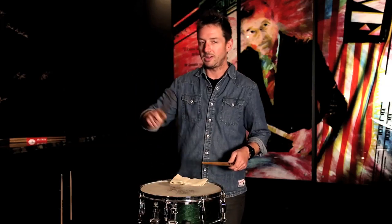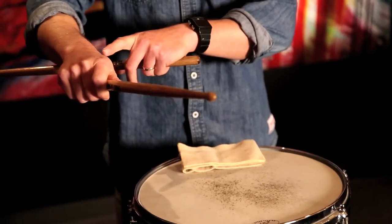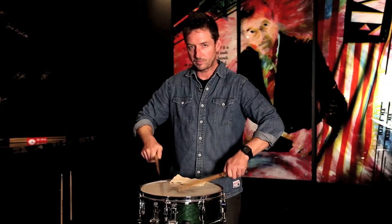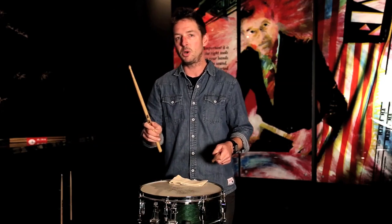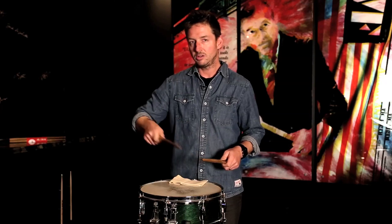For my rolls, I use this thing I call the chicken wing. The pivot point is right here — the center of my forearm between my wrist break and my elbow. If I open up this roll and turn it into doubles, the exercise I like to do is a measure of constant motion 16ths in 4/4, followed by a measure of roll using the same tempo. The technique goes from all wrist to all wing, all the way up from the shoulder.